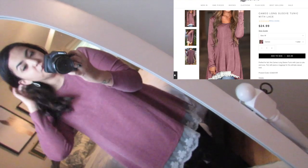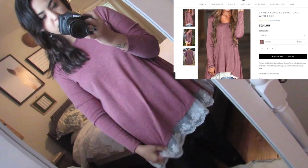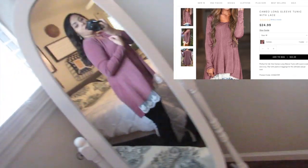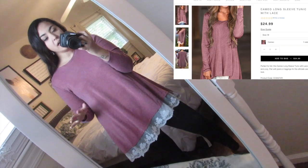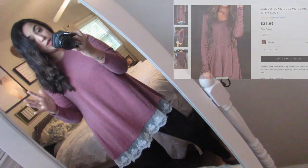So I got this tunic top. It is like a dusty rose burgundy color, and it has a super cute lace detail on the bottom. I love this. This would be perfect to wear with leggings — I'm wearing jeggings now — and it's just such a fun piece for the fall. It's super feminine and comfortable, and I've already worn this like two days in a row.